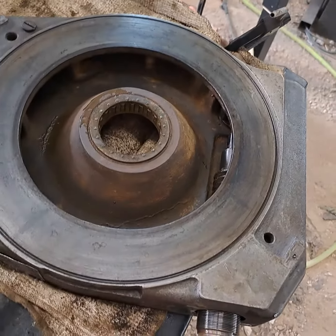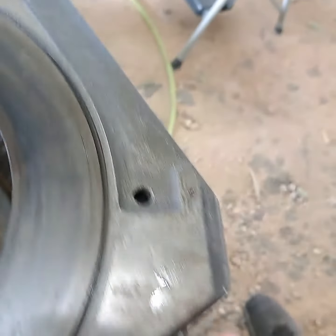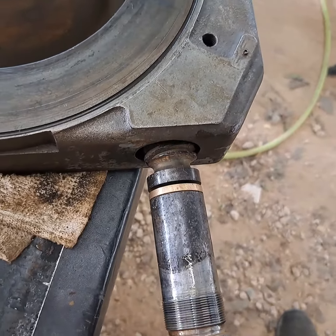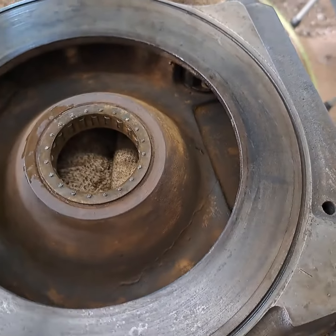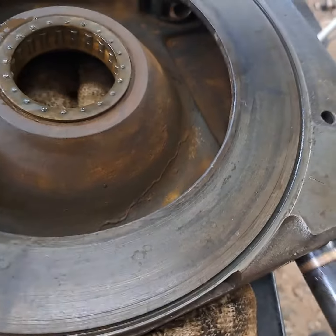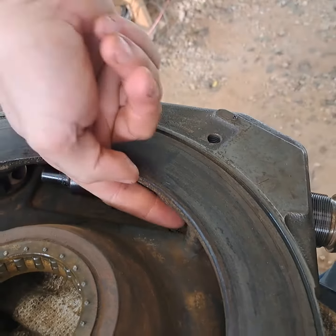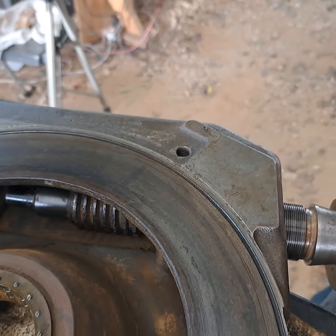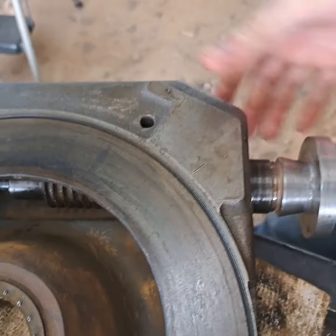This was puzzling me because the worm gear was so rusted it wouldn't fit through the hole. Yes, this does come out this hole — I had to hand file the worm gear in here, just scrub it like a toothbrush, hand filed the outside to where it would actually come out of the casting.